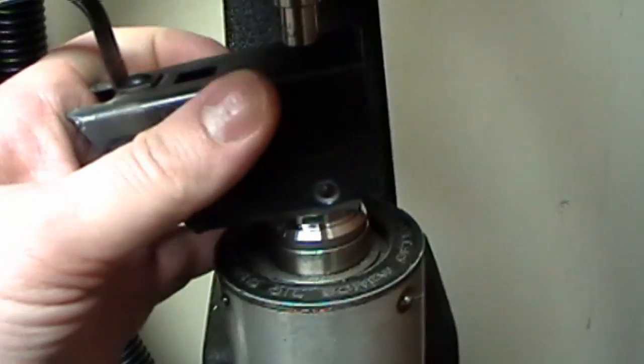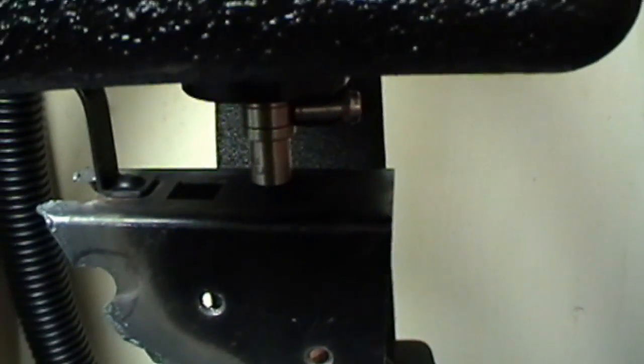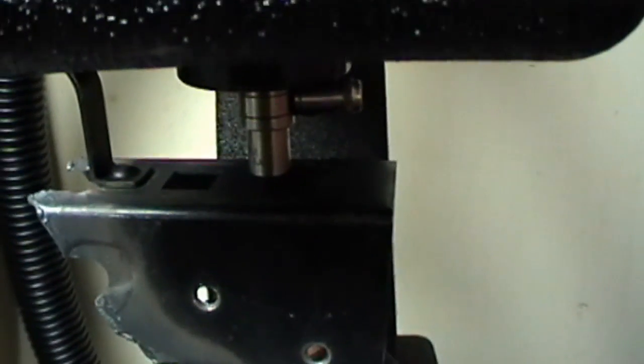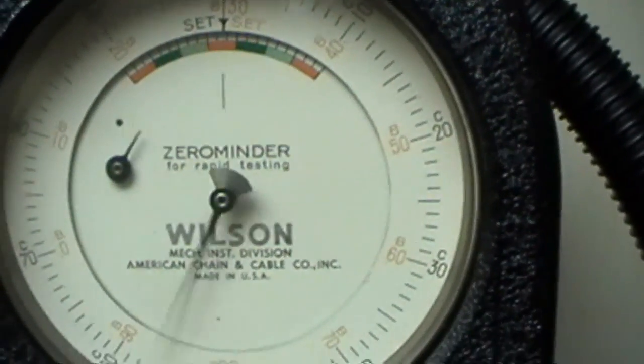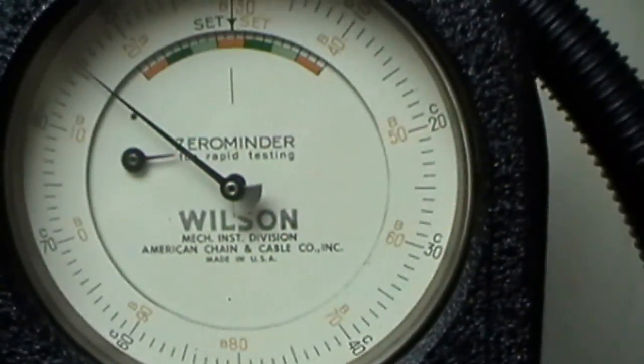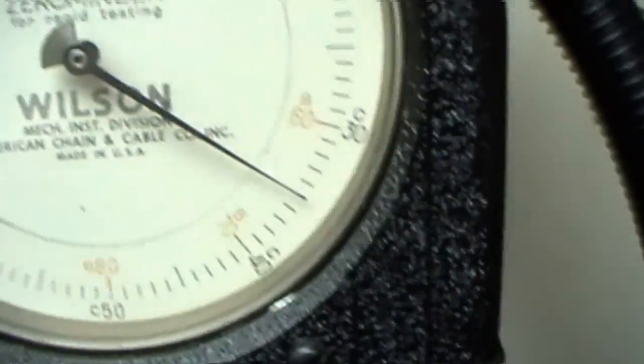Let's try the back here. Straighten up — there it goes. Roughly the same thing: 35. This is the back of the receiver. You can see the little prick marks there. The back here is about 35.